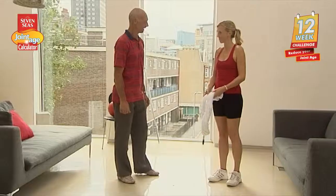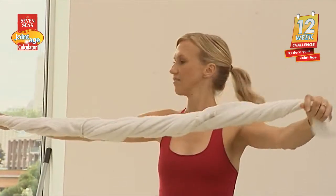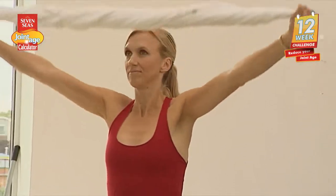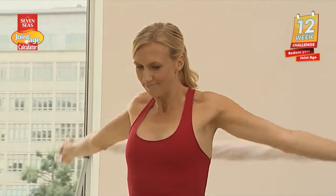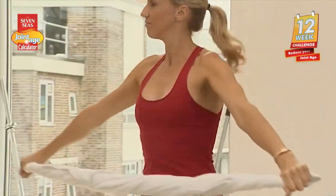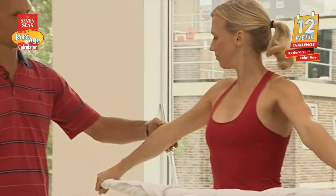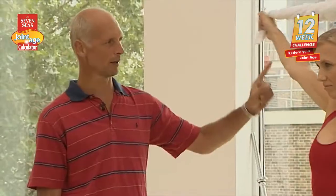Healthy shoulders need to be both supple and strong so we have some exercises for both. First let's do a range of movement exercise. Amanda, I like you to have a wide grip on a towel — really, really wide grip — and bring it all the way behind you and down to your hips and take them in front of you down to your hips in front. Notice Amanda's elbows while you're doing it are really, really straight all the way through.